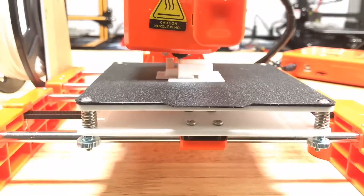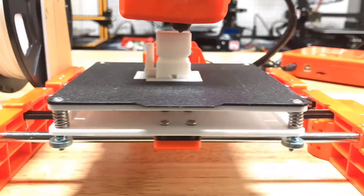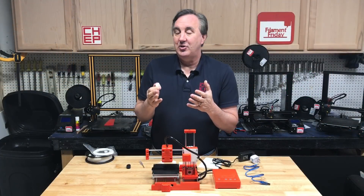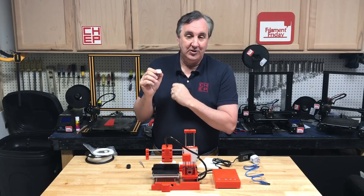I loaded up the sample file — it's a cat. It printed pretty good, it didn't fail, but look at the print quality at the end — it's pretty bad. It did print on a raft and I know why, because this bed is really difficult to keep leveled. So next I decided to try out their slicer EZ-Ware and try out my ChupQ cube.